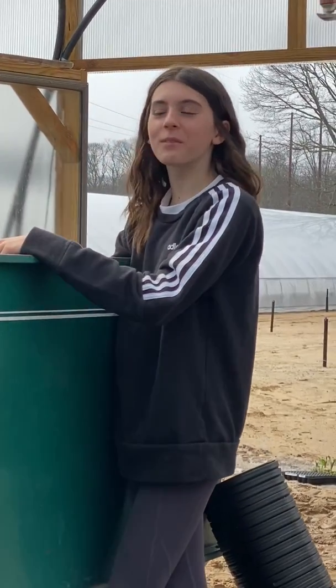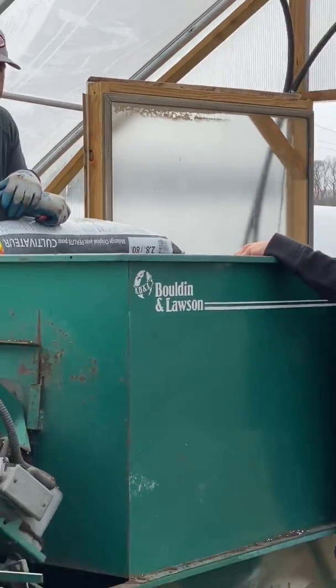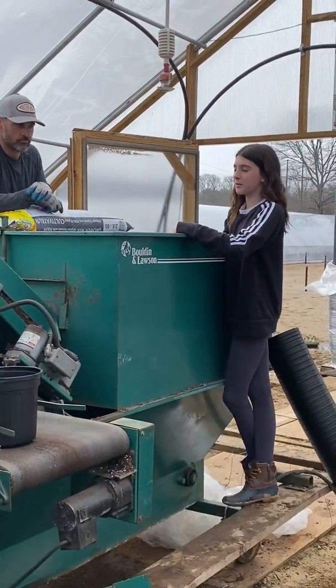Hi everyone, it's Valette from the farm and I'm here with my dad Terrence Roach, and today we are going to be talking a little bit about the potting machine.